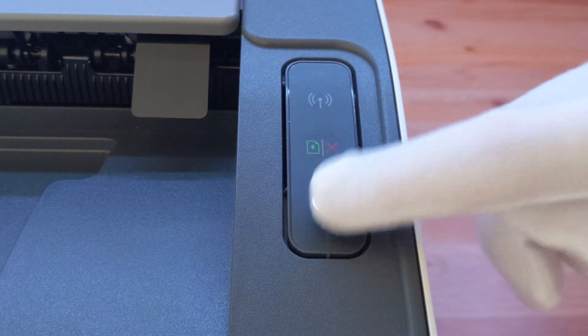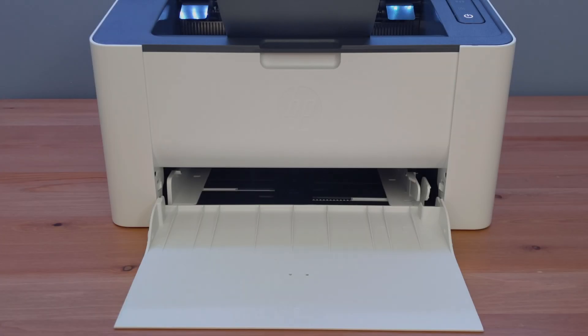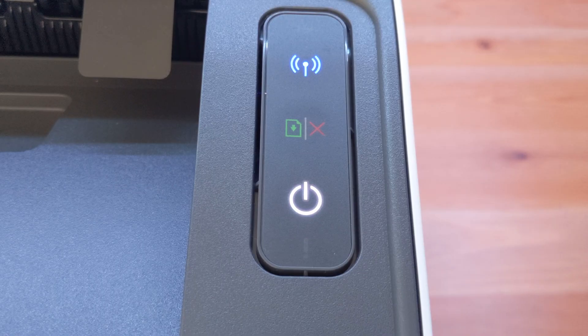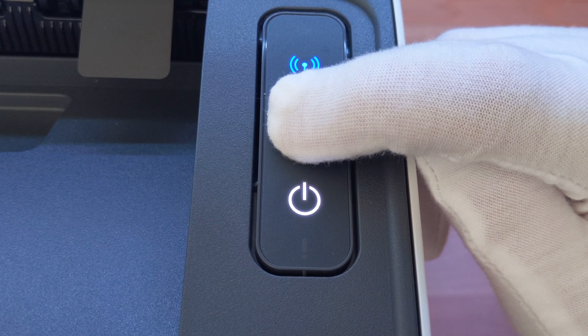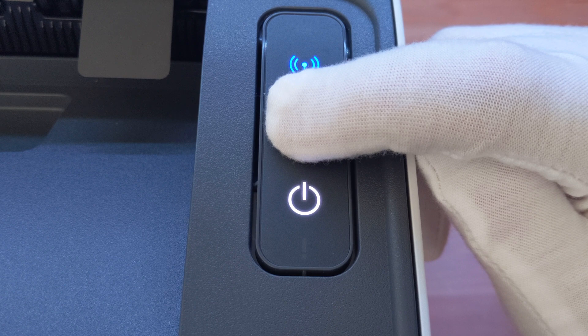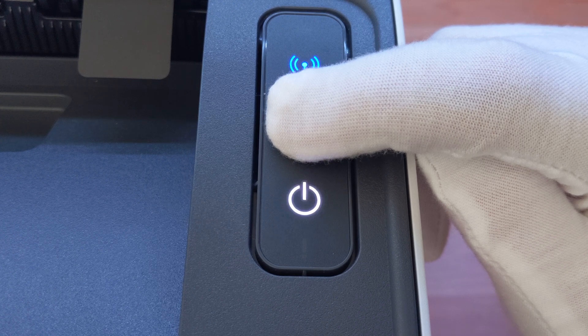First, make sure the printer is switched on and the input tray is stocked with paper. To print a supplies information page, hold down the resume/cancel button for around 15 seconds. The power light will start to blink very fast. Now release the button.